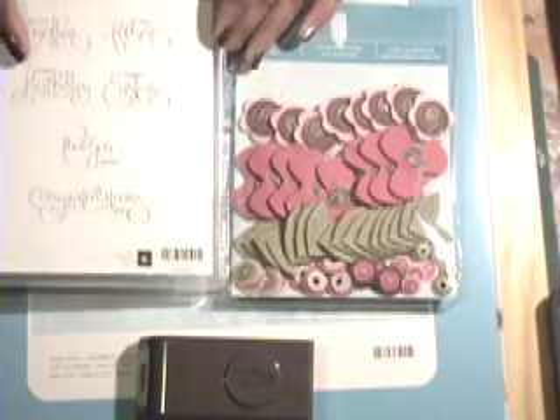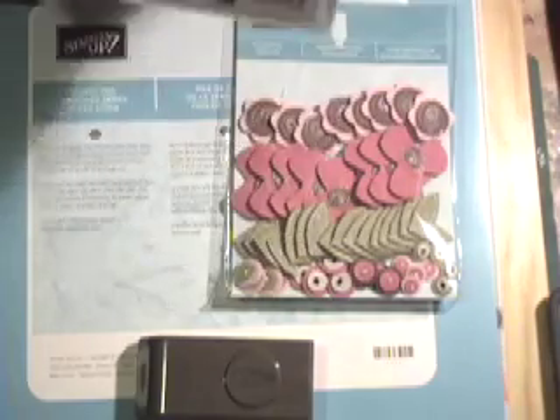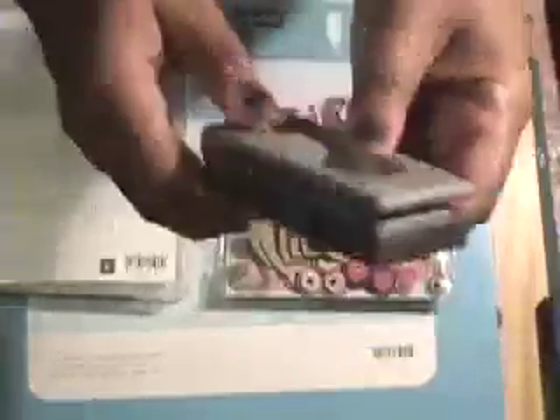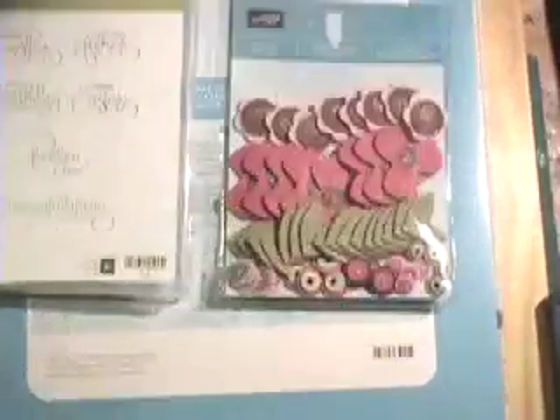I'm going to be using the new stamps from Stampin' Up — they're kind of the acrylic type, without the wood block, so I'll show you how those work in just a second. They also have fantastic new punches. This is the little tag punch and they have a locking system — when you want to close it you just flip this little switch in the back and it locks your stamp in place, great for storage. From the shelf you can see exactly what stamp it is.